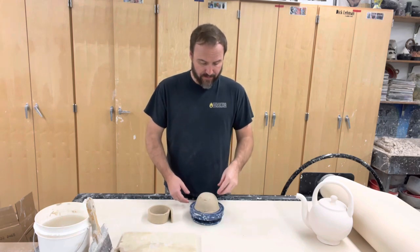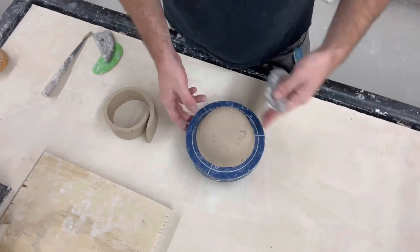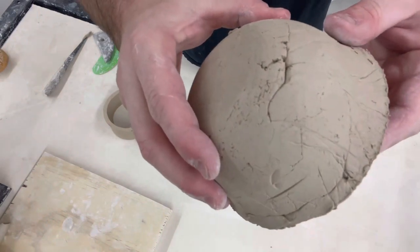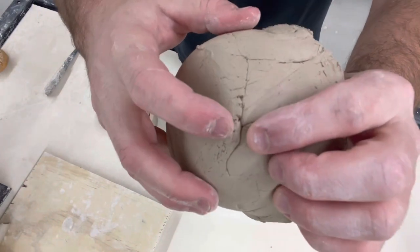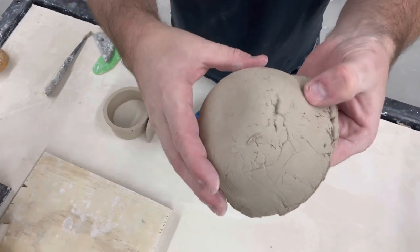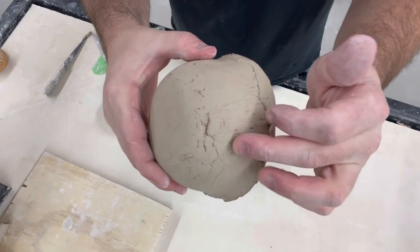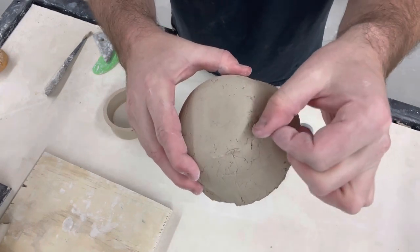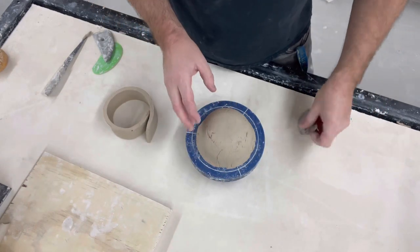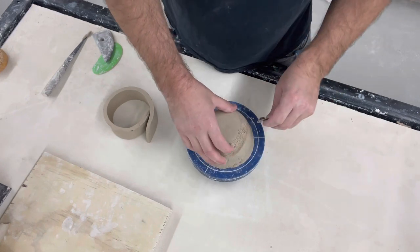I've got this on my banding wheel, which makes everything way easier. You can see I've got some joints and some crack issues — they're not super bad. If I have some pits that are very deep, I might put a little drip of water in there and smash some soft clay in first to do a little patchwork, but these aren't too bad.